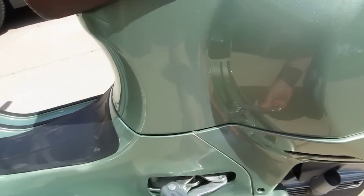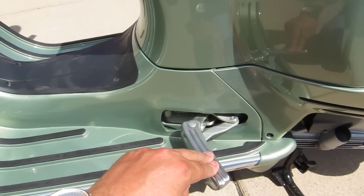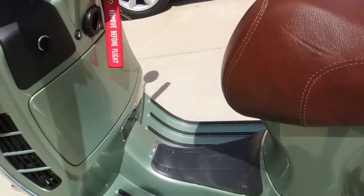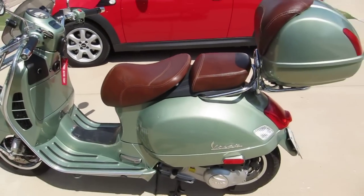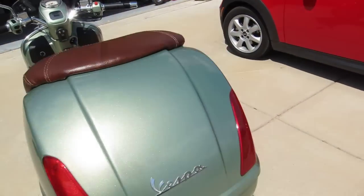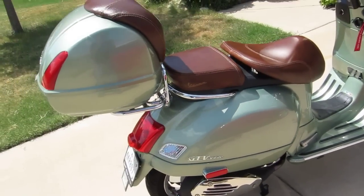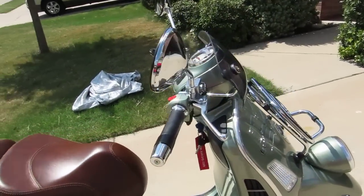For the passenger, you've got foot pegs — but these are not for stepping on to mount the bike. I was warned: do not stand on these to get on. They're just for your passenger to rest their feet on and they fold in and out very easily. Quick review: I absolutely love this GTV 300. I've had it up to 75 miles an hour and routinely ride at 50-60 mph.